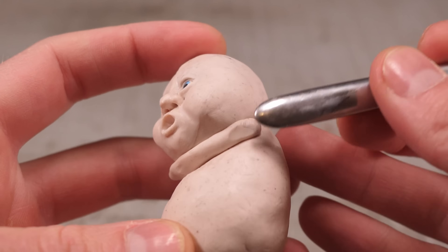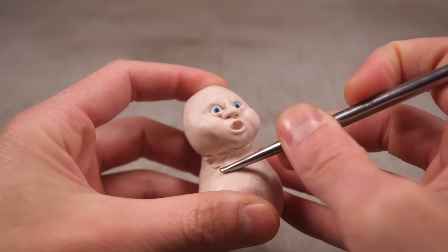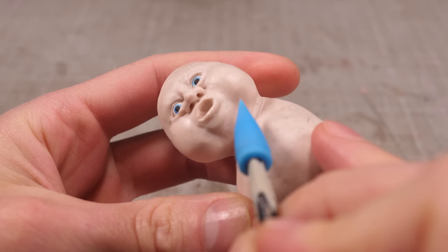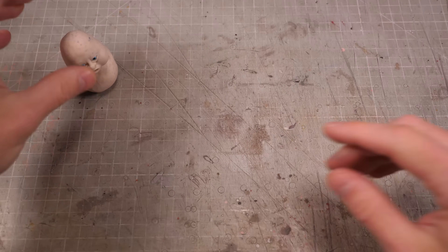His neck's not nearly thick enough so I'll add some more sausages connected to the front and the back to really bulk out his body and give him that quintessential little fat floating angel aesthetic. Then after some final wrinkling I can set him aside and get started making some little pudgy arms.